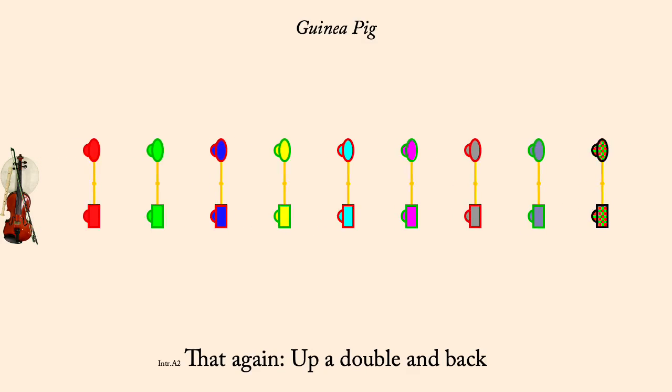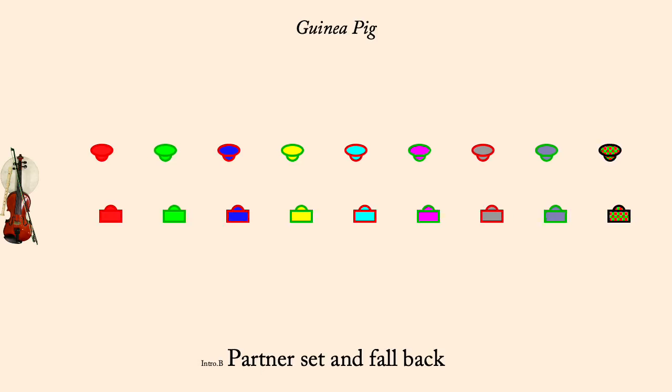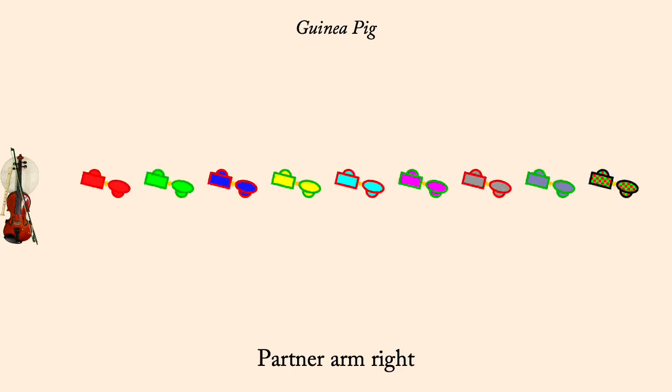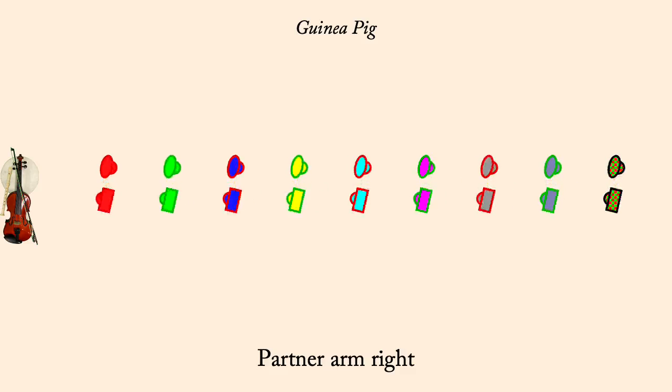Partner set and fall back. Partner arm right. Men move up, women down, turn.